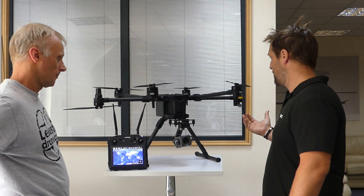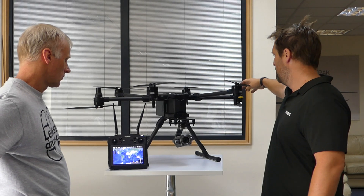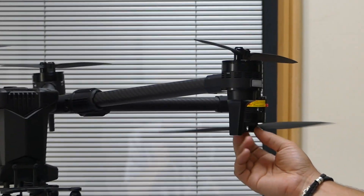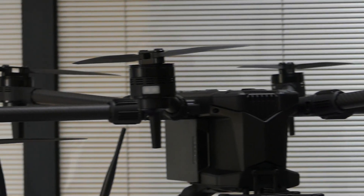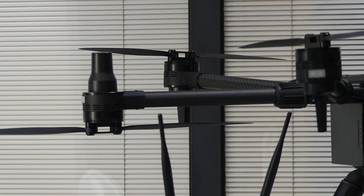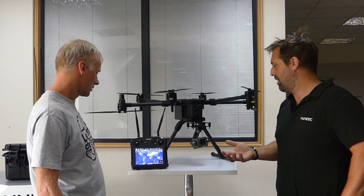One thing that will be noticeably different over the 520 is we're running coax on the two side arms — an up-and-over configuration, with the lower props running underneath. That's mainly for efficiency reasons, and also so the props are out of the way for the camera — we don't want props appearing in camera footage. That's why most companies now try to lift the front props quite high and run coax on the sides.